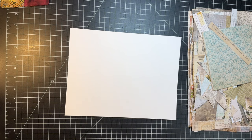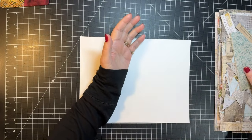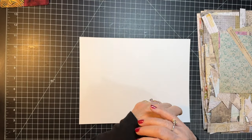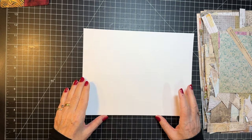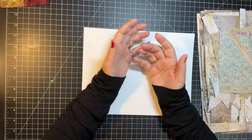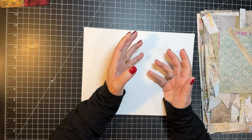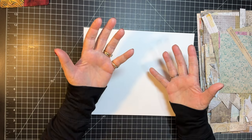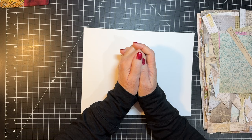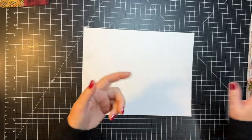Okay, let's do this thing. So frankenpaper — first of all, let me explain what it is. Taking your scraps and making a full sheet of paper again. I did not invent it. I don't know who did, but I have my process for doing it. It's called frankenpaper because it's kind of like Frankenstein — bits and pieces taken, putting together and making something whole, like a scary monster or a piece of paper.